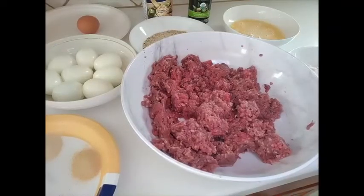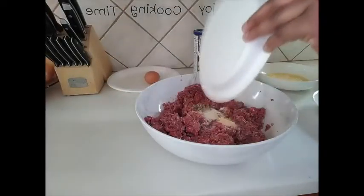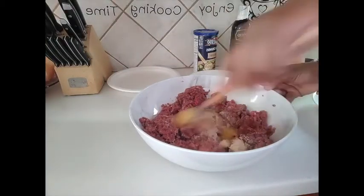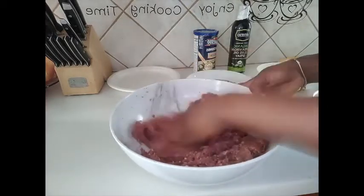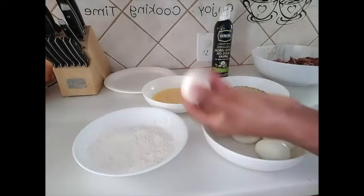I'll start off by mixing up the beef — I'll go in with all the spices and pour them all in. We'll be using one egg as the binding agent. Let me quickly wash my hands so I can use my hands to mix. And we are done! Now for the next step, we'll pick up our eggs.